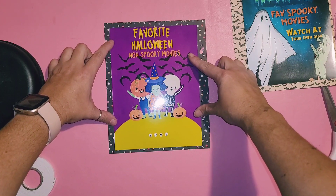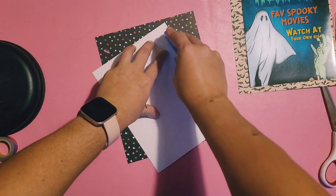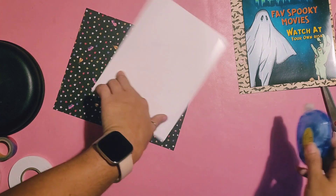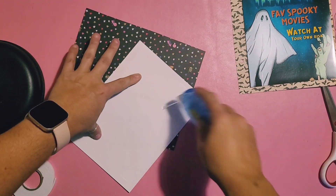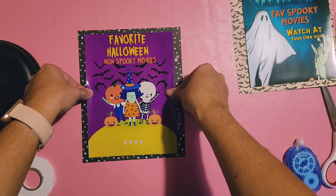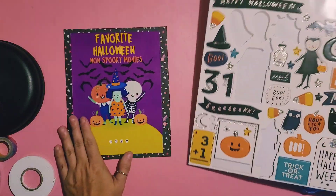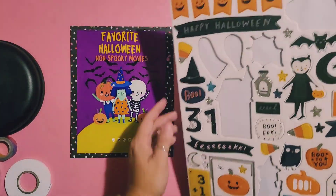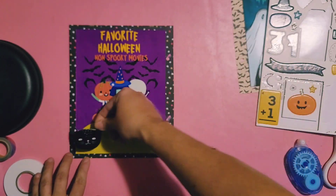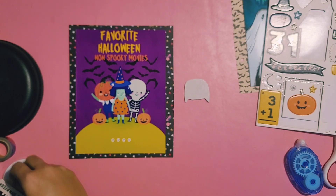I created this in Canva — it was like a birthday invite or something and I just reworded it and changed the colors to what I wanted. I cut it at 6.75 by 8.25 so it could be the out-of-the-pocket size. Then I looked at this 'Hey Pumpkin' chipboard sticker set to see what else I could add to it — I believe I added this cat.